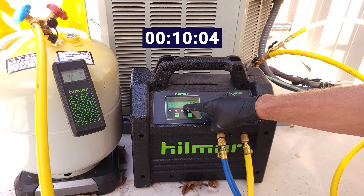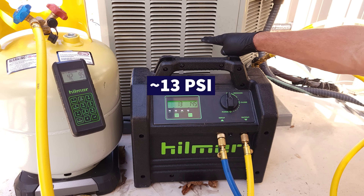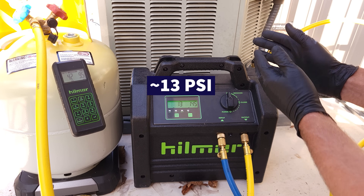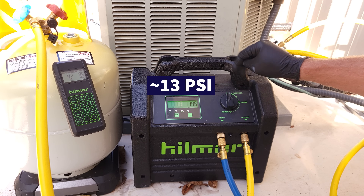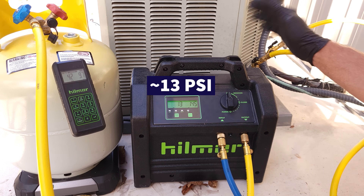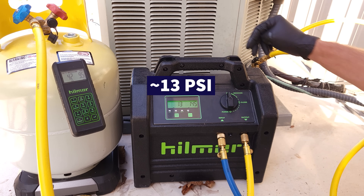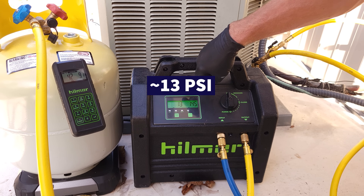After about 10 minutes, our pressure has risen to about 13 psi — that's due to the liquid refrigerant vaporizing within the system. When you lower the pressure you lower the temperature, so you've got to give the liquid a chance to expand; you may have to turn the recovery machine on a second time. It's always a good idea to run the indoor fan to provide a heat load across the indoor coil during recovery. Just make sure your outdoor disconnect is in the off position so the compressor does not turn on.